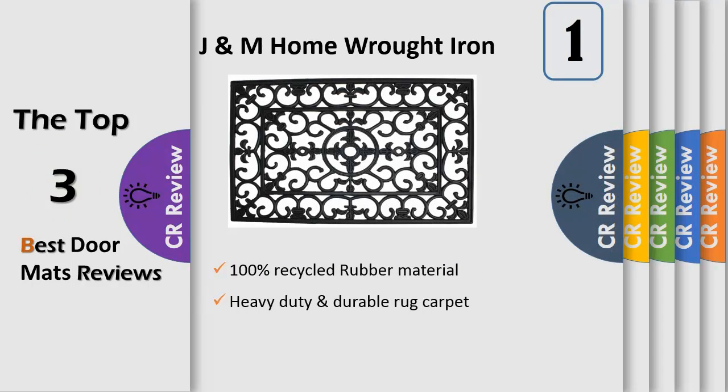Number one: natural durable material doormat measures 24 x 30, 100% recycled rubber material with a classic wrought iron design, offers a decorative look with unique features. Scrape dirt easy clean — easily scrape off dirt, dust, grit, mud, grass, or snow. To clean, simply vacuum, shake, sweep, or spray down with the nozzle on a garden hose.